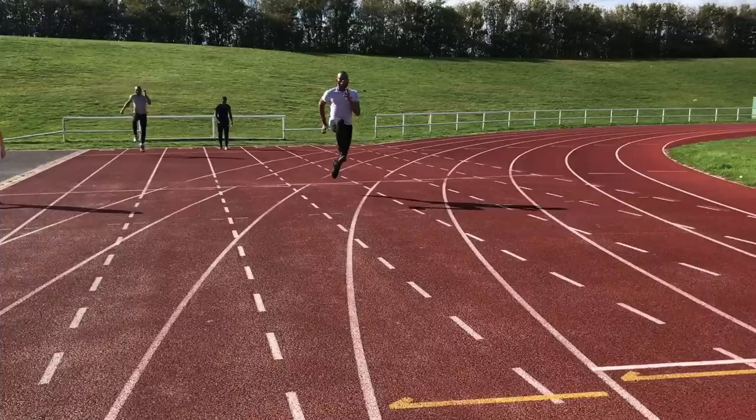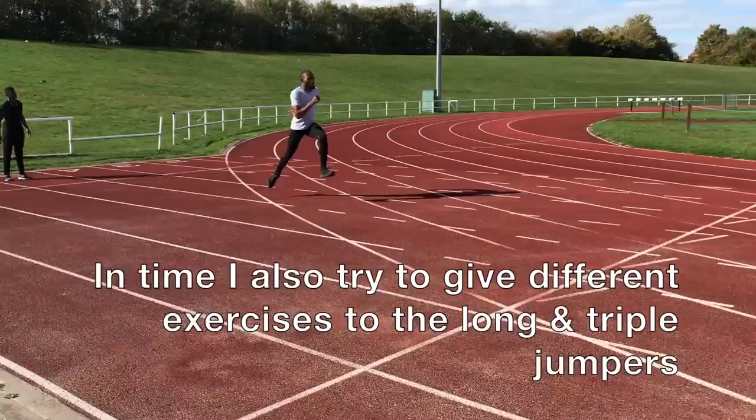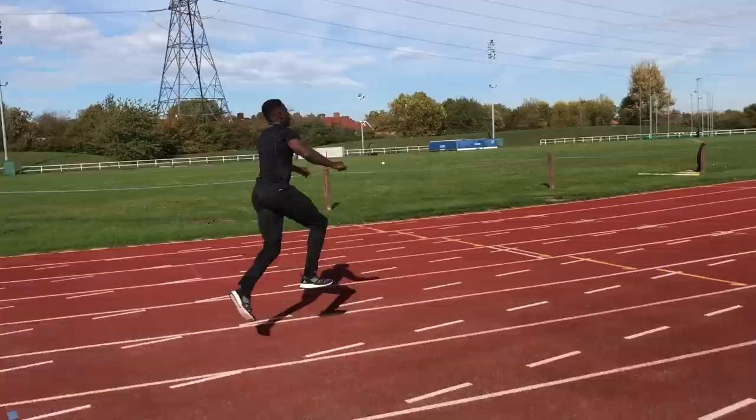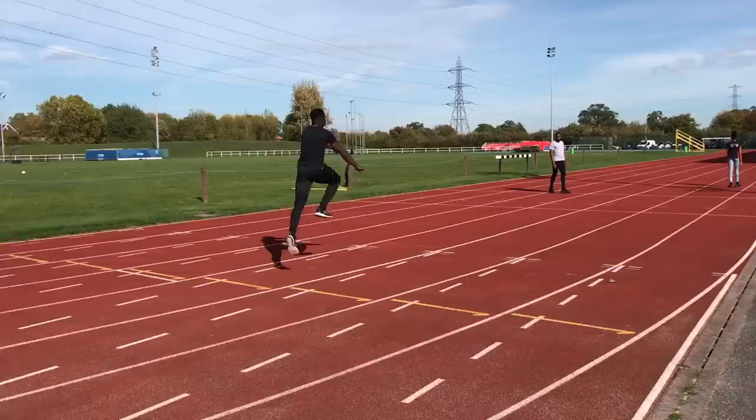Next up it was a unit of plyometrics. At this stage of the season we tend to concentrate on shorter distance plyos, bounds and more takeoff drill actions, as these are slightly less intense than full-on bounding. You'll see quite a few near straight leg versions. This one combines three straight leg hops with a swing forwards onto the other leg, then a step for a further three hops.